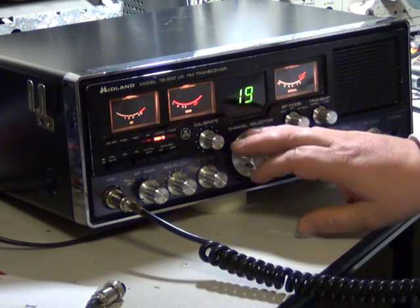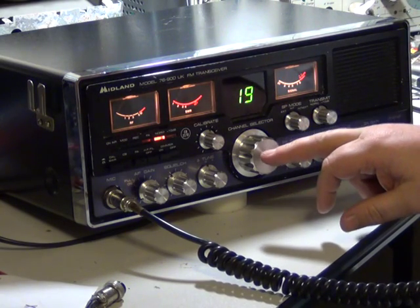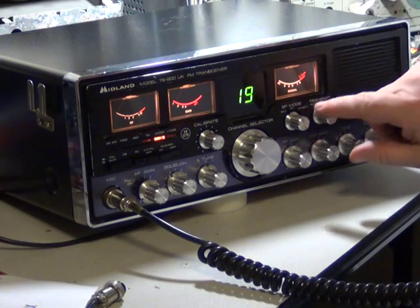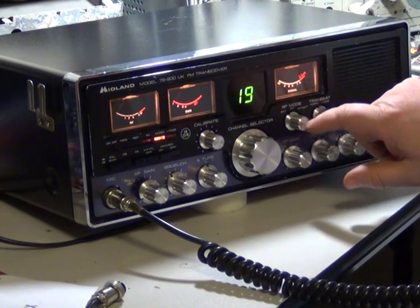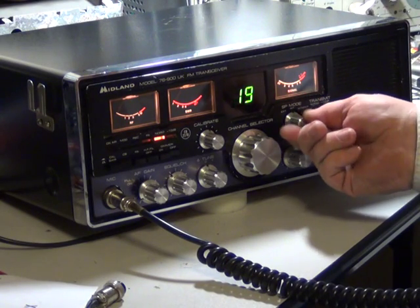Headphone socket, obviously the channel selector switch, nice big green display. And then we've got SWR calibrate, external speaker, internal speaker, or internal and external together. We'll go for internal speaker.